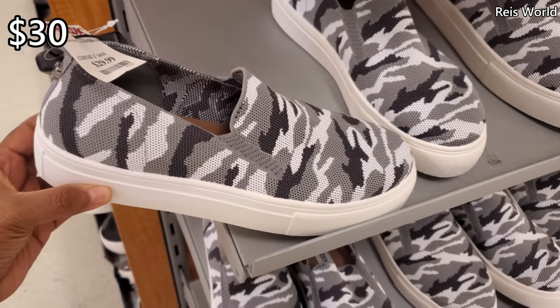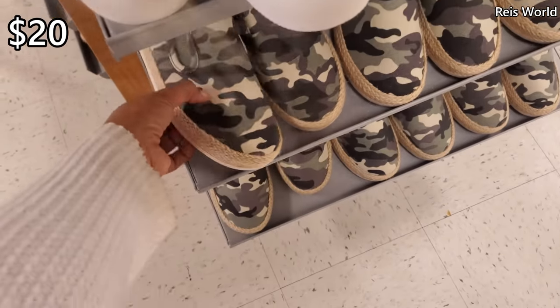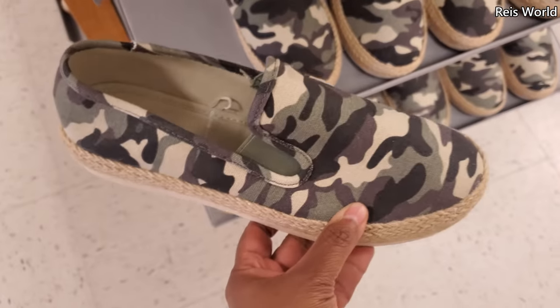Steve Madden — these are $29, so about $30. Plenty of Steve Madden. And this camo by Spirit is $20.